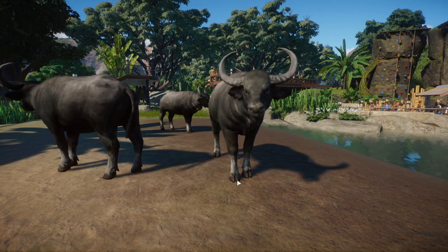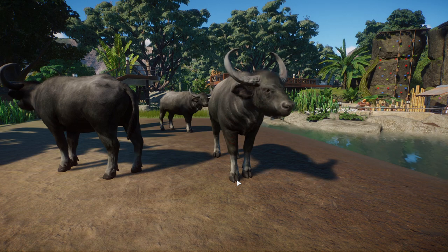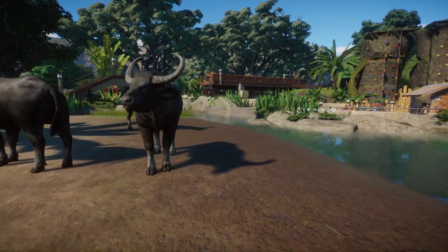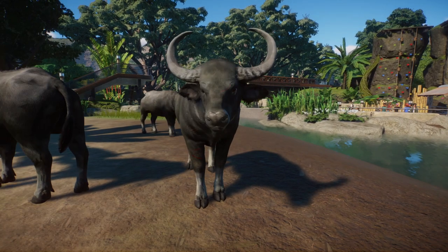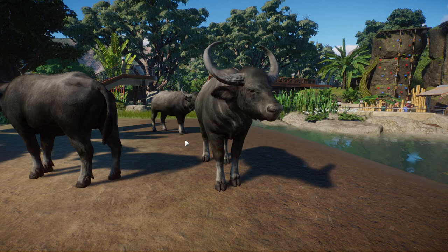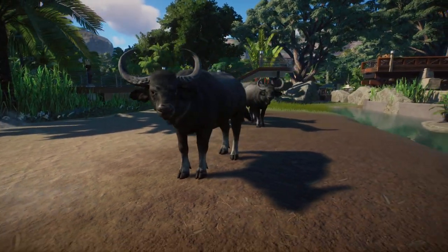This is the best look I can give you right now of what the wild water buffalo will look like. This is Leaf Productions' Asian water buffalo that you can get off of Planet Zoo Nexus. So this is a mod, but it's a pretty close approximation of what we're gonna get — a really nice model.